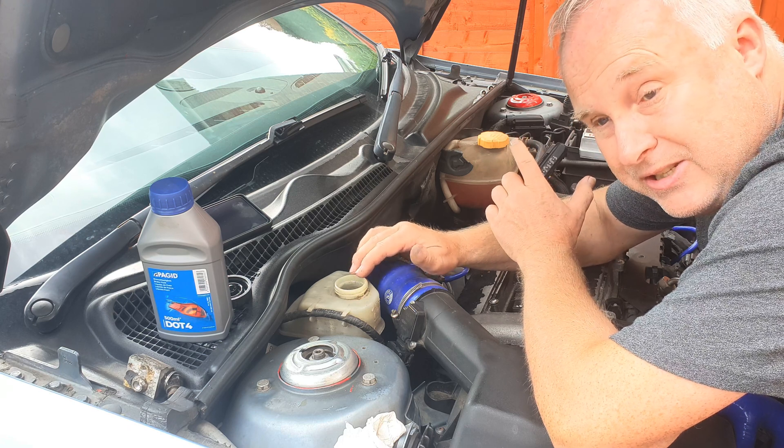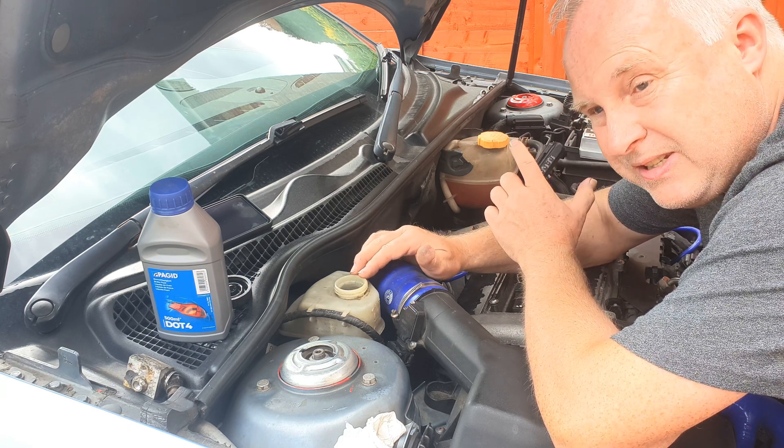So the results you get from this test should always be taken as being on the optimistic side.